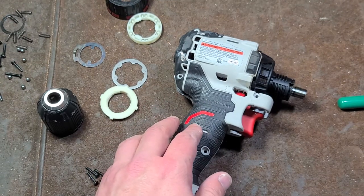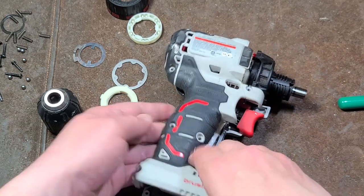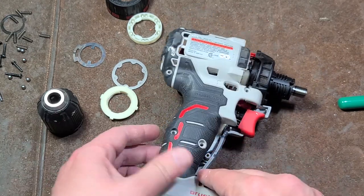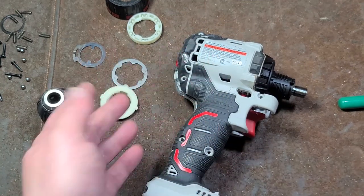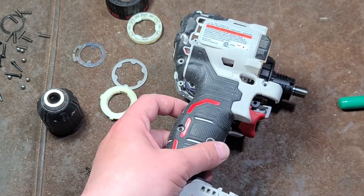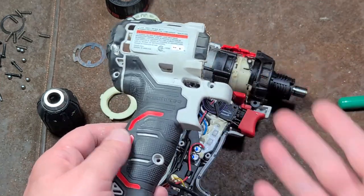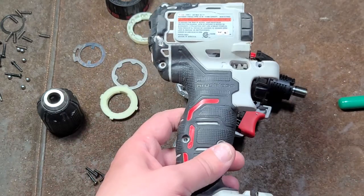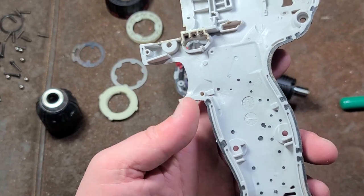So sensored motors really only provide an advantage on low-speed applications — things like electric scooters, bikes, and obviously electric power tools. The sensors are just plugged in, however they do solder the trigger switch for maximum conductivity. Let's go and pull apart the gearbox here. Interestingly enough, the reverse switch is kind of all jammed up in here, which is a little bit odd.